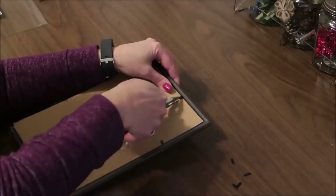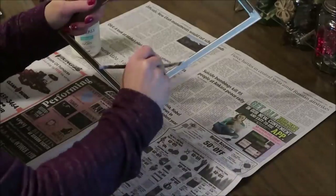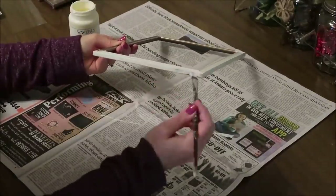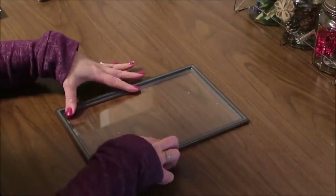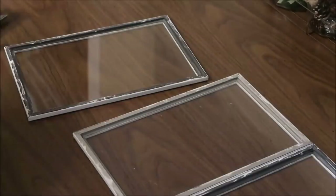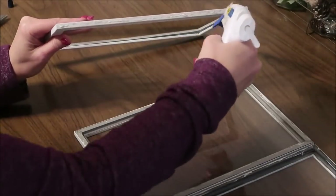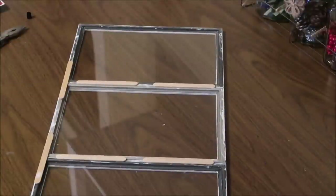To make this I used three rectangular picture frames from Dollar Tree and removed everything out of the frames. Then I used some white chalk paint to paint the picture frames. I hot glued the glass back into the picture frames — I'd suggest also using a little E6000 in a couple of places to make sure the glass is secure. Then I used a combination of E6000 and hot glue to glue the three picture frames together, and I used some craft sticks just to reinforce this and make it a little bit stronger.